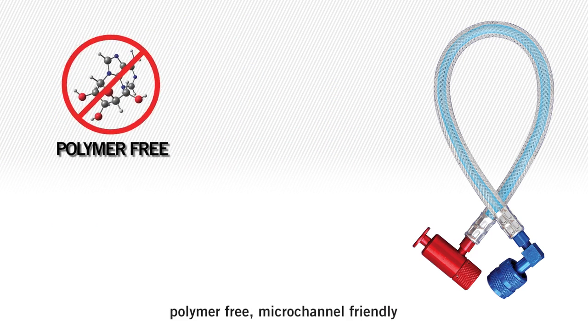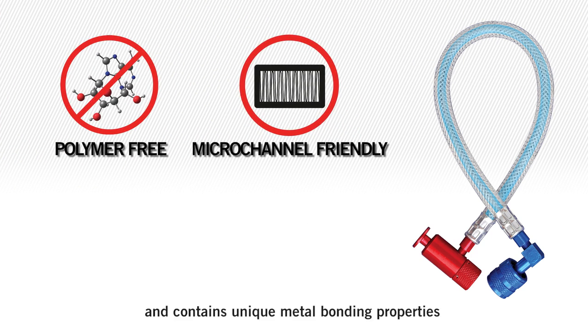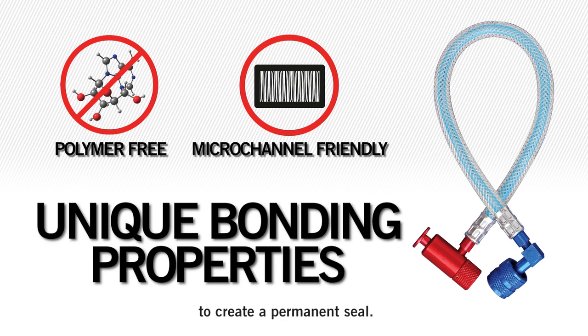SuperSeal Flex Inject is polymer free, micro channel friendly, and contains unique metal bonding properties to create a permanent seal.